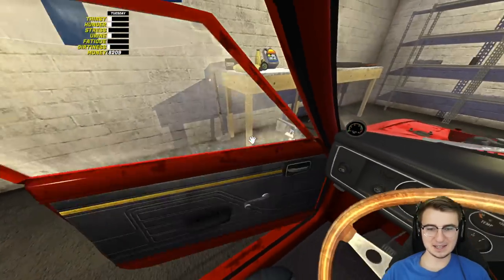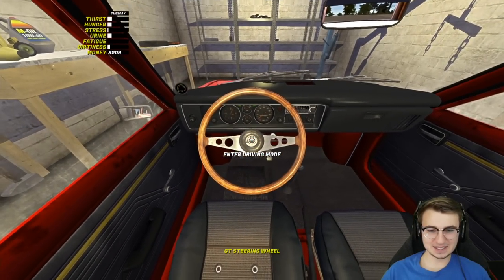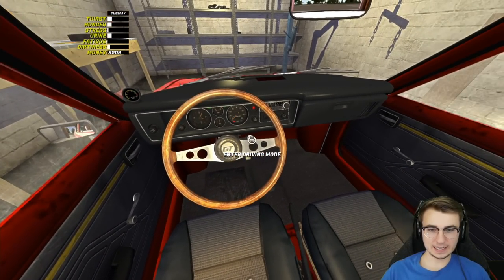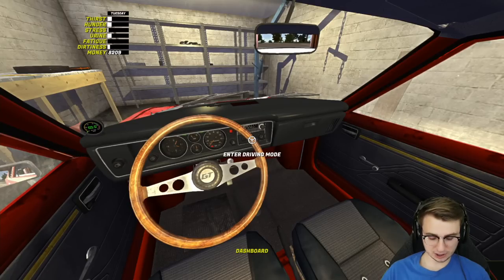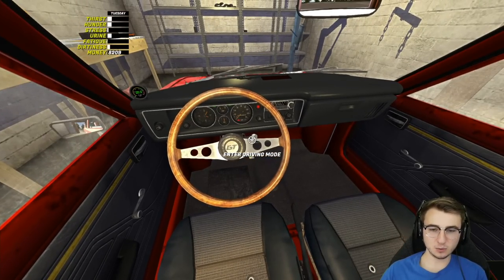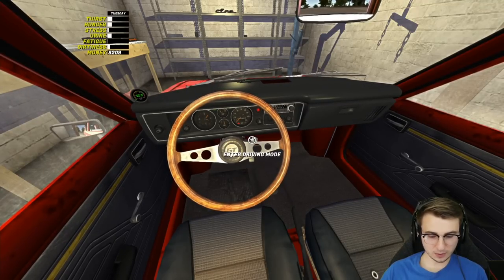Let's hop on in — here goes nothing. Well, hopefully something, let's be real. We're gonna hit the ignition, pull out the choke; I've already got my controller close by because we're gonna have to give it a few revs while turning her over. Here she goes — with any luck it'll start right up. Oh, I'm not in driving mode — there we go. I was like, the gas pedal's not working.